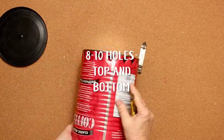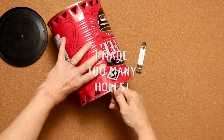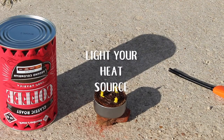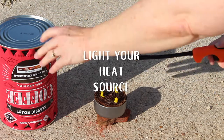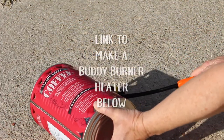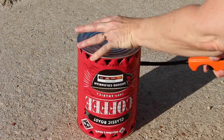You only need about 8 to 10 holes. I made too many in this and there was too much ventilation. Light your heat source — it can be some sticks, some coal, or you can make one of these buddy burners. I will make a link below this video to the post showing how to make a buddy burner.